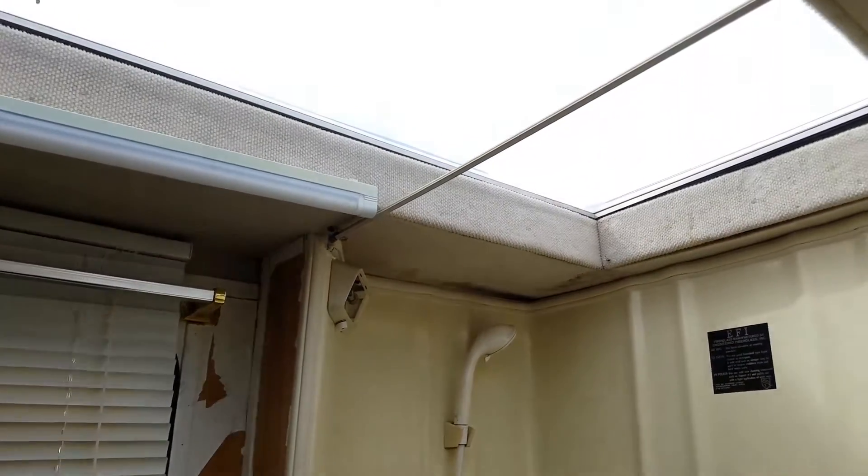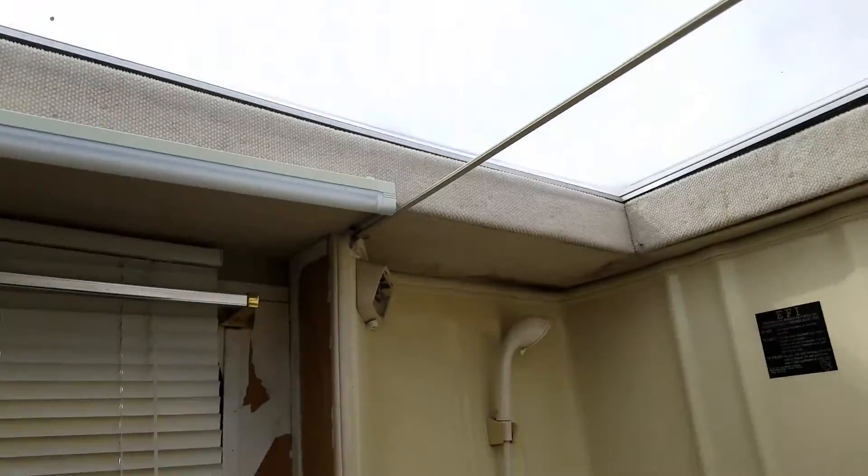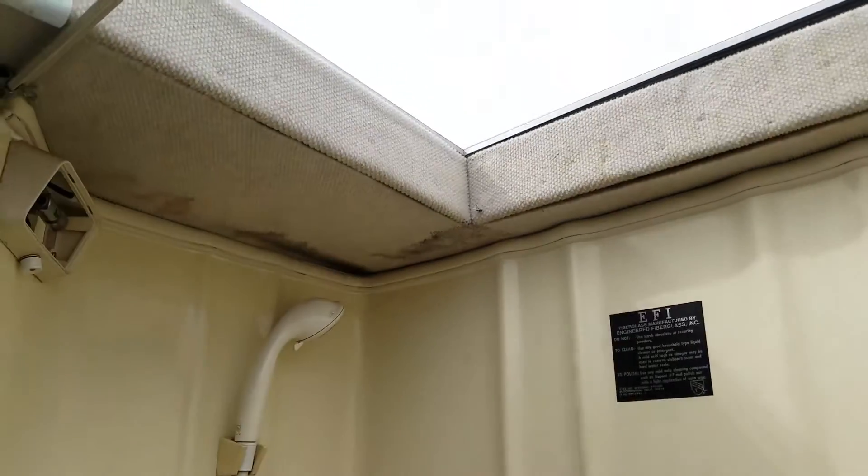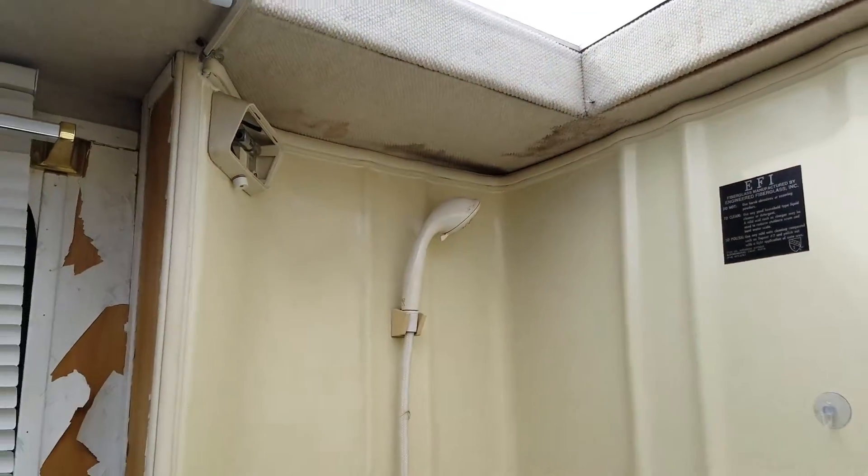There's a small leak in the skylight over here and some of that padding is warped. After I fix the leak, I may want to do something about this upholstery situation — maybe find some nice carpeting to put up.